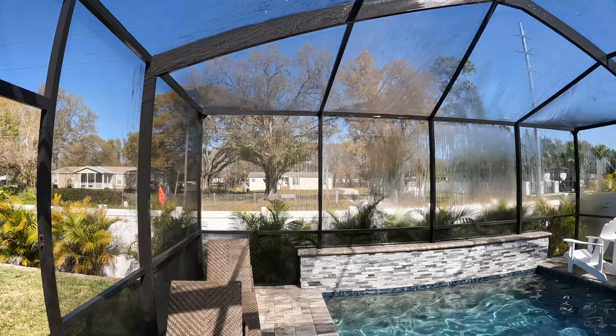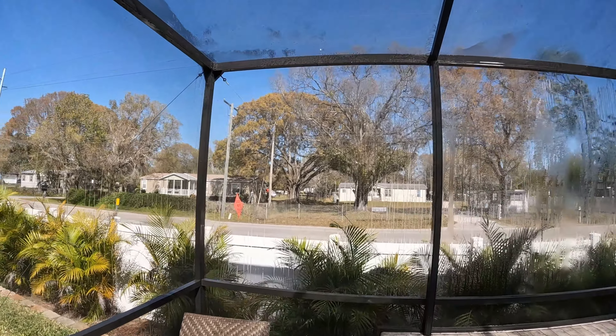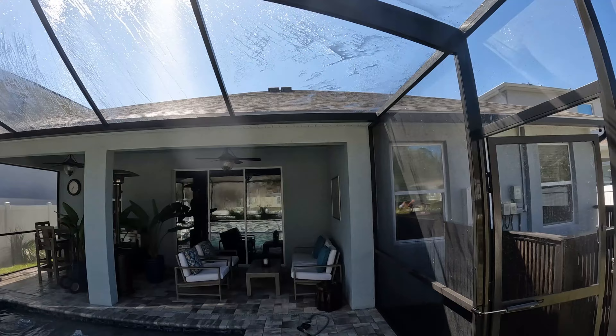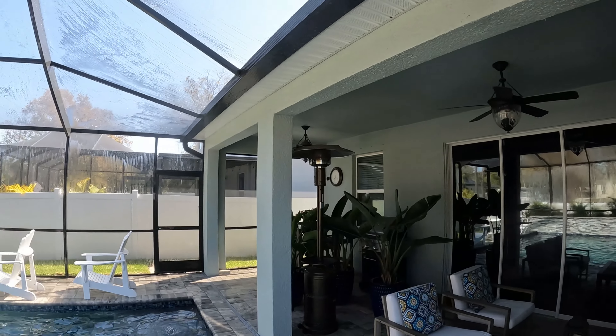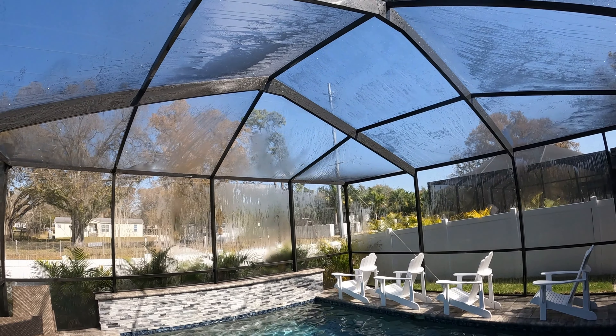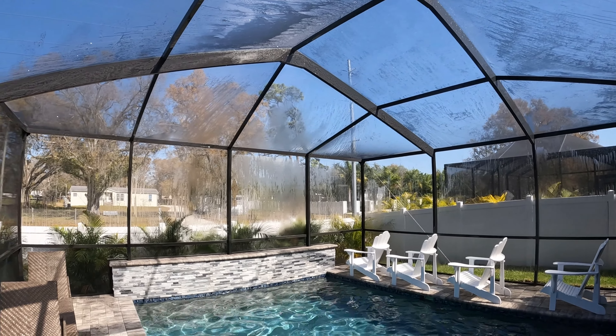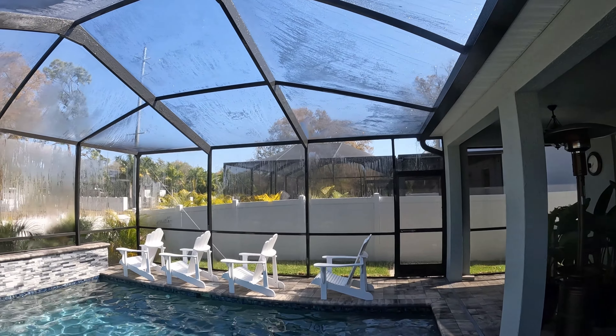Alright, we're all wrapped up — nice and easy, straightforward clean. Inside and outside done, and she's good to go. It wasn't that dirty anyway. Now they can have some peace from the spiders. They said they want me to do it quarterly, so I'll be back in a few months. It shouldn't be that bad, so I'll most likely keep the same price I charged today.